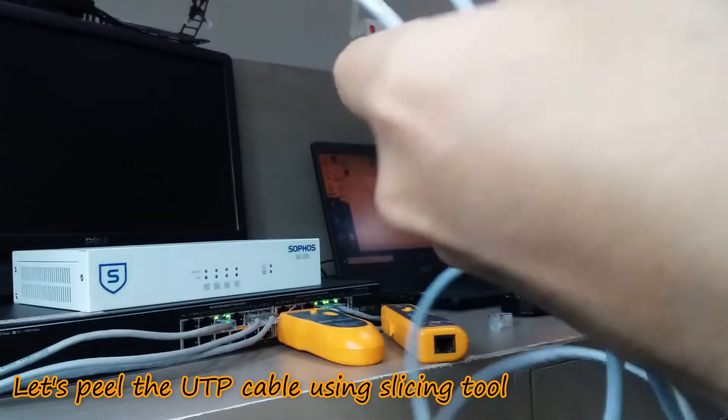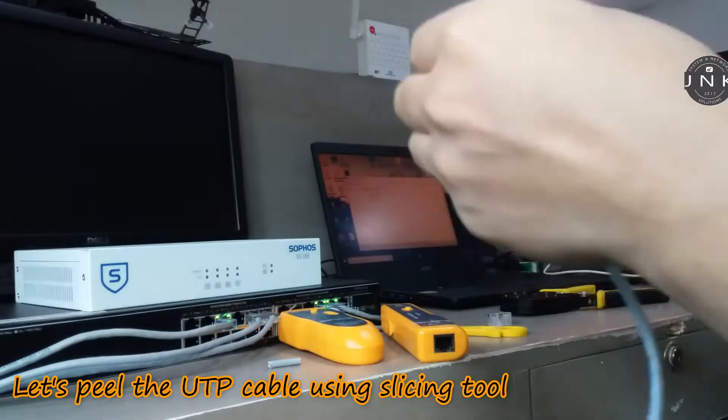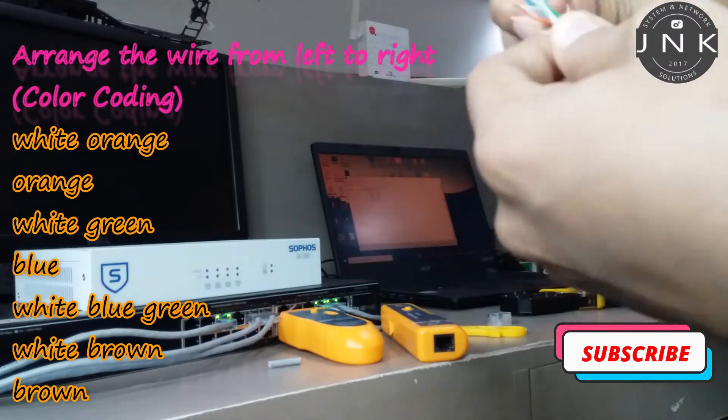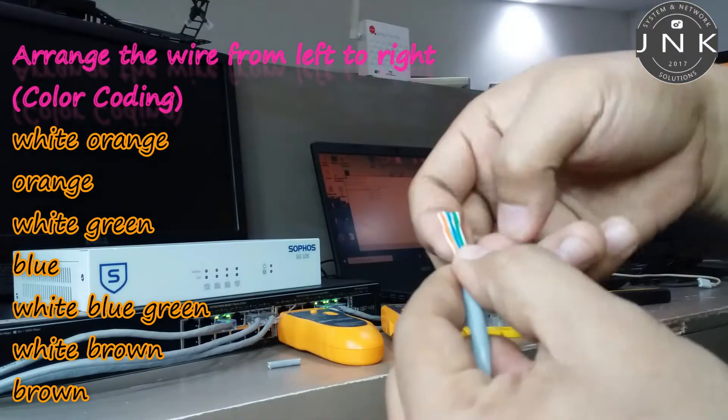Let's peel the UTP cable using the slicing tool. Arrange the wires from left to right following color coding: white orange, orange, white green, blue, white blue, green, white brown, and brown.